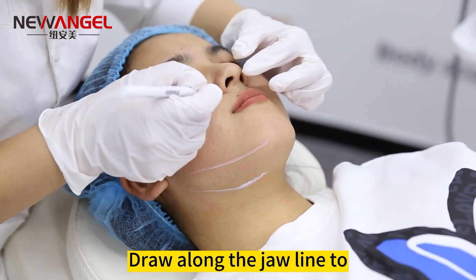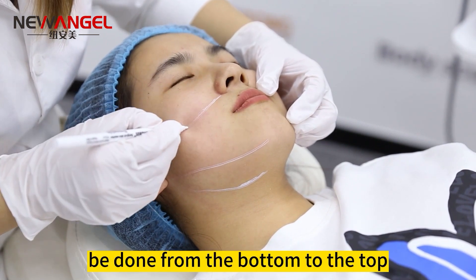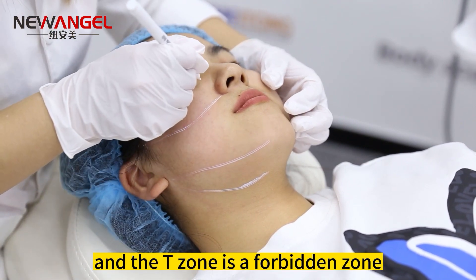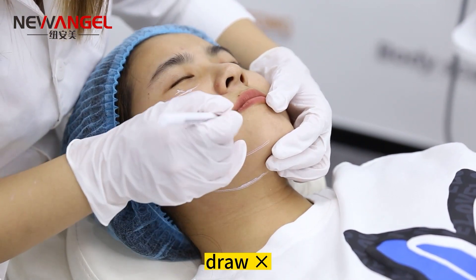Draw along the jawline to the corner of the ear, and the operation should also be done from the bottom to the top. The temple is a forbidden zone, and the T-zone is a forbidden zone, which cannot be operated.